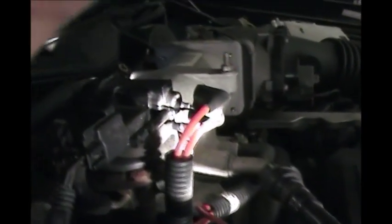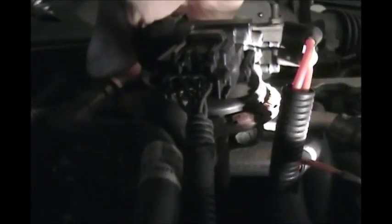First things first, we're going to go ahead and undo our vacuum line — that should just pull right out with a little bit of elbow grease. Perfect, that comes right out. We're also going to undo this hose just to get it out of the way — that should just flip right back.